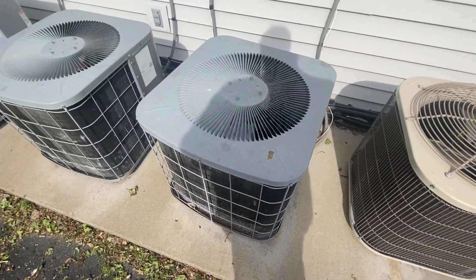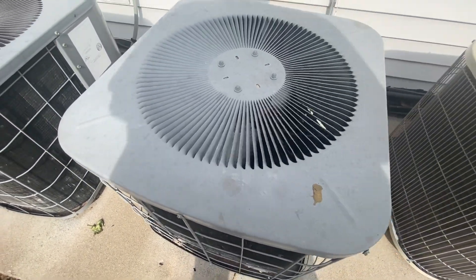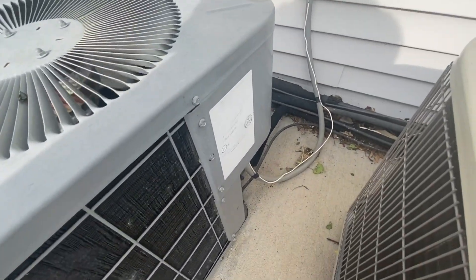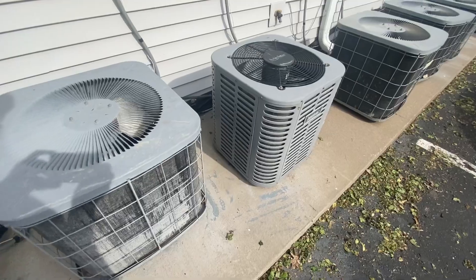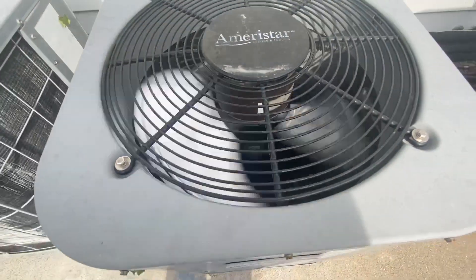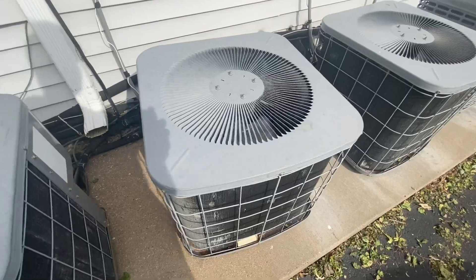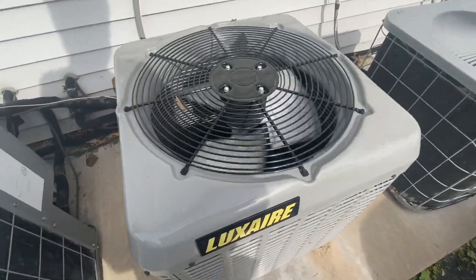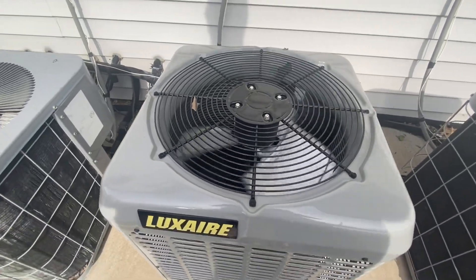A few of these other units are running. There's a Heil unit right here, and what looks like a Emerson Star unit running right here. There's also a Flexer running. It might be called Heil City or Orjian City — let me know.